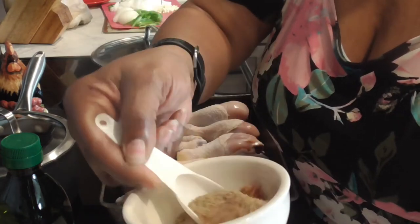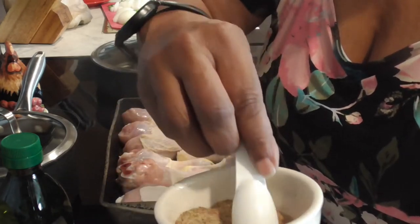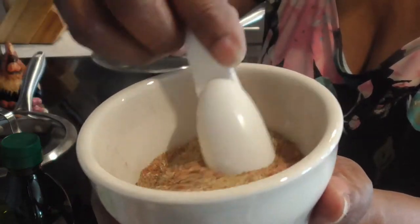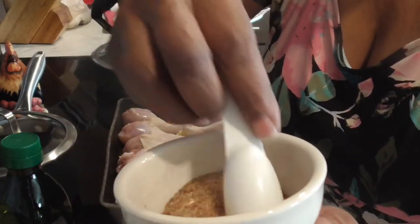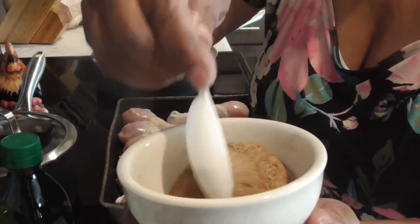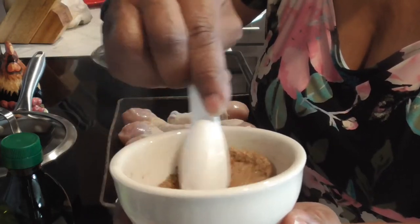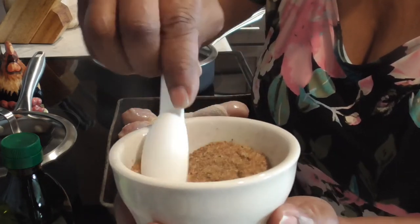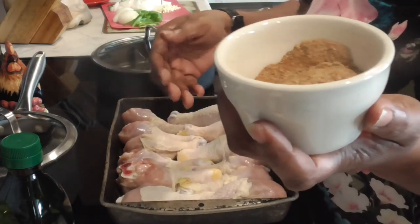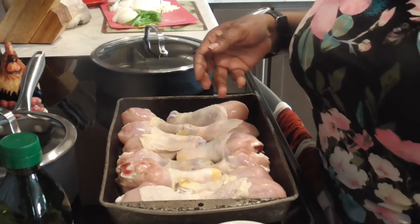I'm getting low on that paprika, I'm gonna need to go to Randall's or Marshall's to get some more. So did y'all get all the seasonings and measurements in this bowl? Once we get that olive oil incorporated over all these chicken pieces, we're going to season it well — in the skin, inside the skin, and outside the skin. Let's get it done.